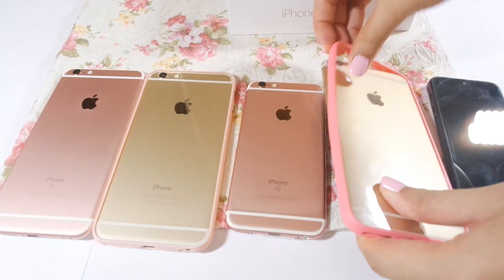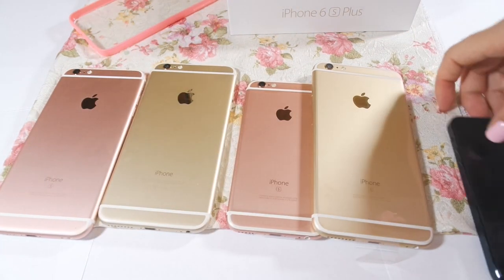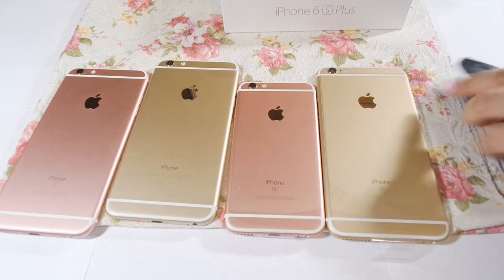Now just showing how beautiful the back of these phones are when they're all together. I'll take out this ugly iPhone 5 in this bit.